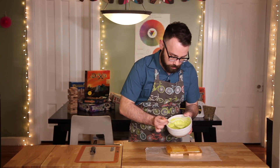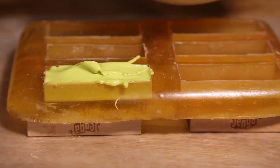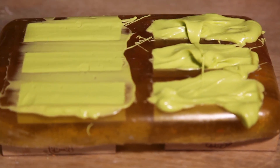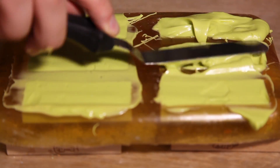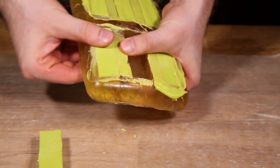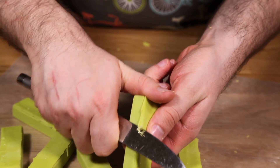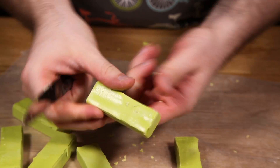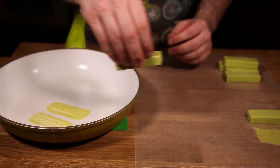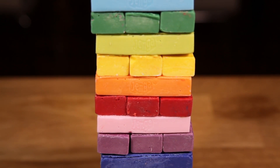Spoon the melted chocolate into each cavity and dab the spoon as you go to help get out some of the air bubbles. Then smooth the tops with your offset spatula and let the chocolate set completely — you can speed this up by putting it in the freezer. When the pieces are firm, gently work them out of the mold. Don't worry if they look a little messy at this point, we can clean them up later. Trim up the edges with a butter knife. If the tops are uneven, take a hot saucepan, place the pieces onto the pan for a few seconds, wipe off the excess on some wax paper, and allow them to set flat. Repeat this process with the rest of your colors, then stack them up to create your rainbow chocolate Jenga.